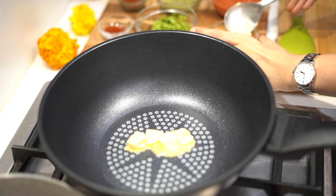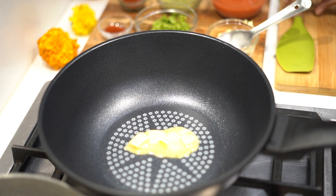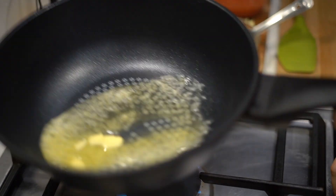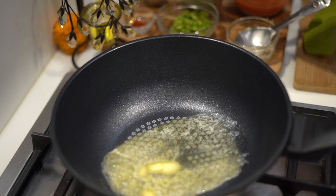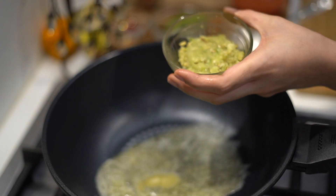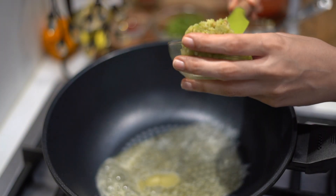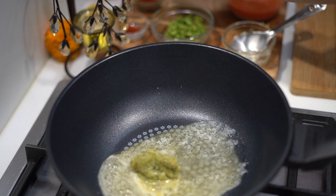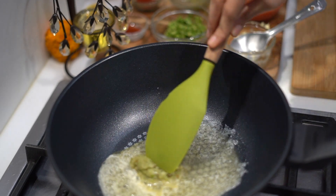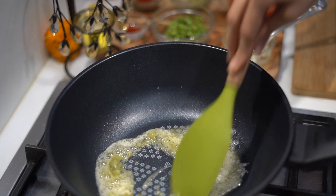This recipe is only made in butter guys — don't try it out with oil or ghee. Trust me, the result with butter is something else. So once the butter is heated, I am going to add some ginger garlic paste. For all the ingredients, don't forget to check out my description box. We are going to cook this till you get a nice aroma.